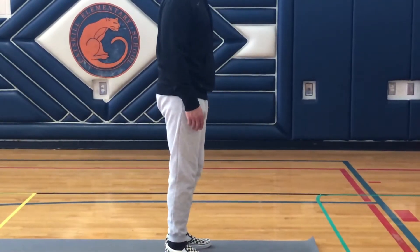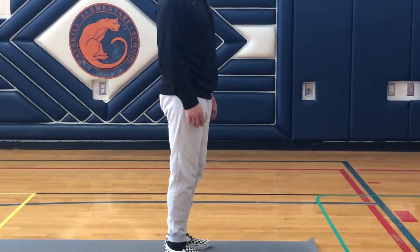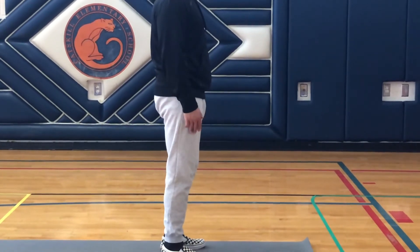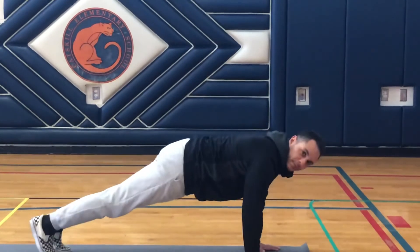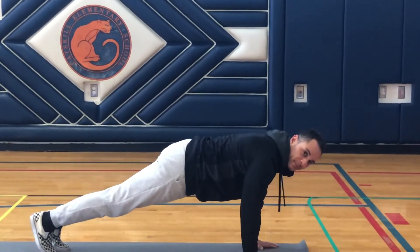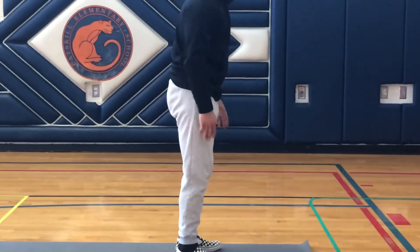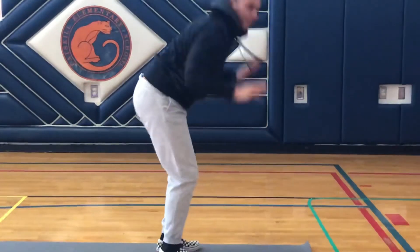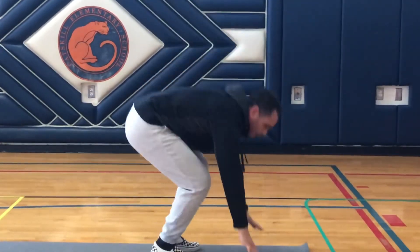Alright guys, for number three, Mr. Smith is going to do burpees. So he's going to stand straight up, then get into a push-up position, push his feet out, and then coming back up he's going to jump up, stand back up, and jump. And he's going to do it again — back out and jump. The most important thing at the end is don't forget that jump up in the air.